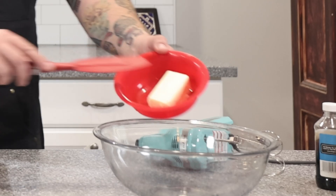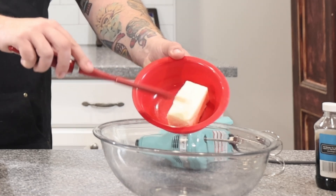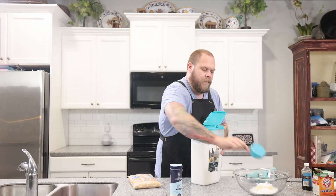First we're going to cream together half a cup of softened butter, half a cup of granulated sugar, and half a cup of brown sugar. This is the base for all the best cookies. Make sure the butter is nice and soft. Using a hand mixer, we're just going to mix this all together for about three minutes on medium-high.